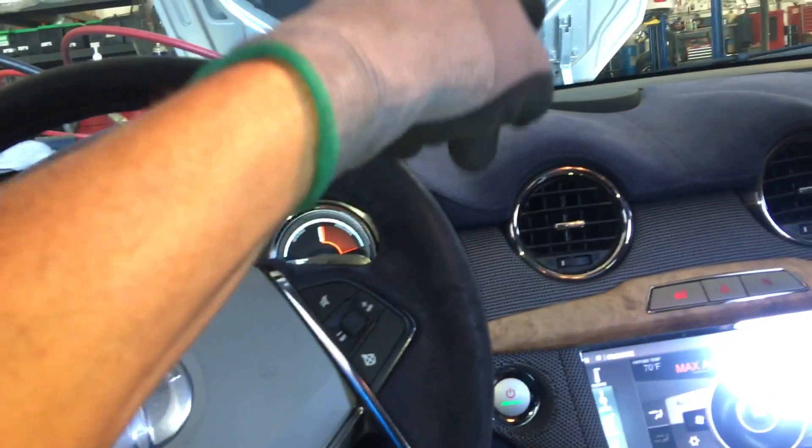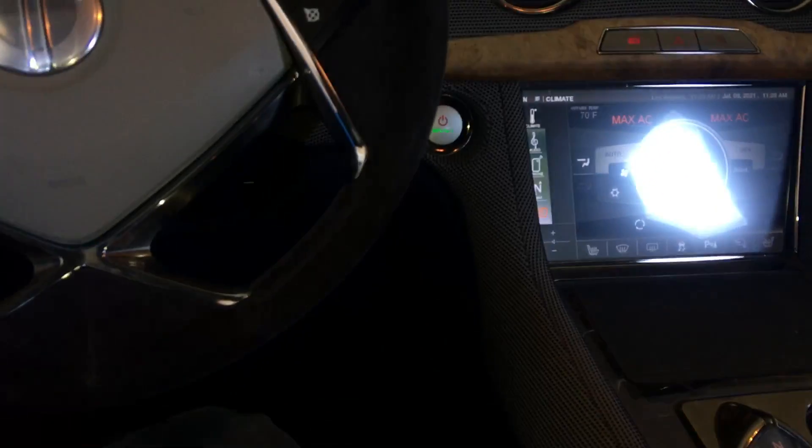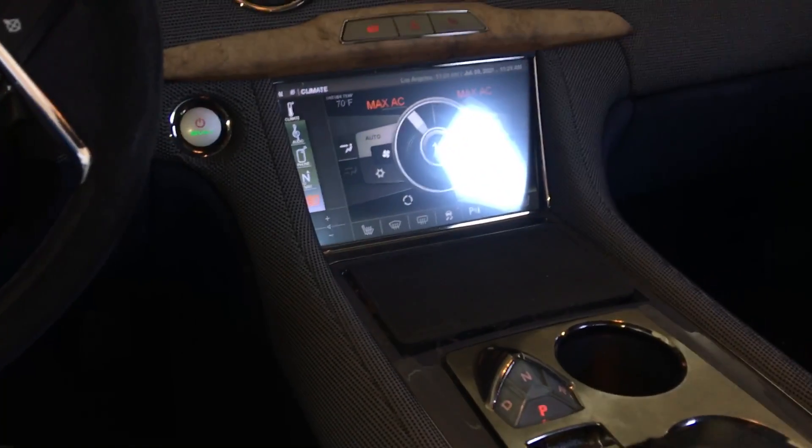It's a Cadillac XLR HVAC system, also used in a Corvette, and the compressor is a Nippon Denso. The engine is Buick — Pontiac, GM, all the same.